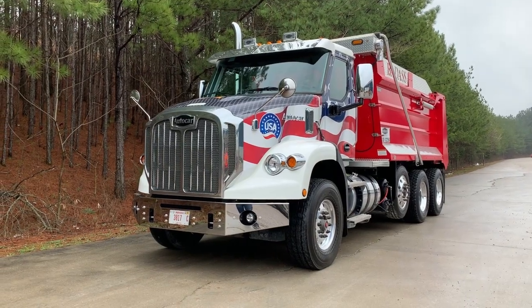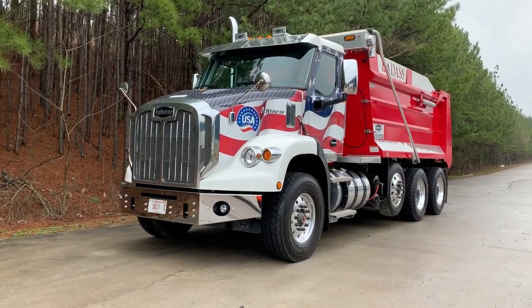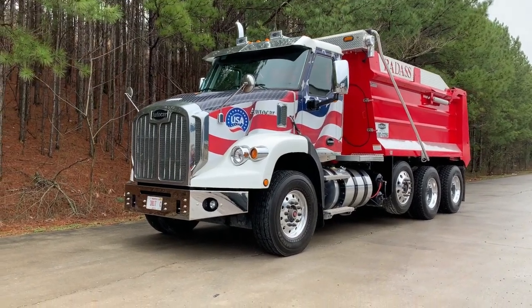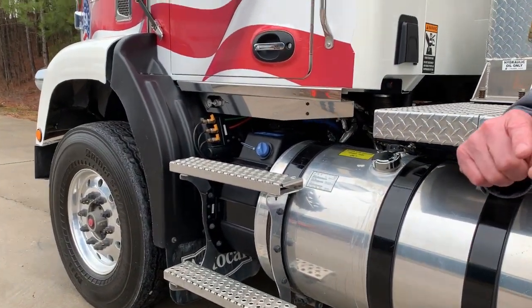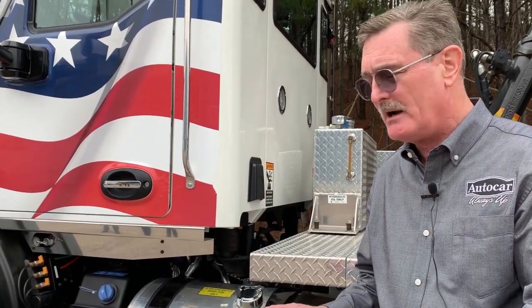Bruce Mokri, who works closely with fleets inspecting and customizing these trucks, gave me a walk around on the DC64 to point out some of the ways it's designed for easy maintenance and durability. Making the truck easy for the driver to drive and safer is one of our key focuses, but the other key focus is making the truck easy for the technician to be able to work on.